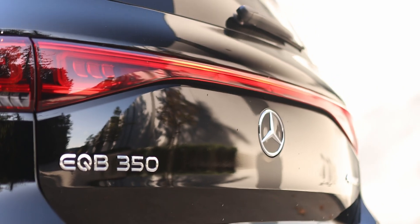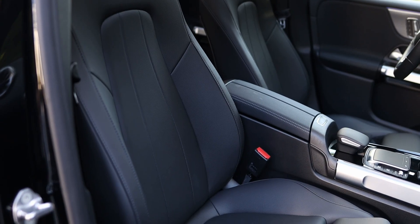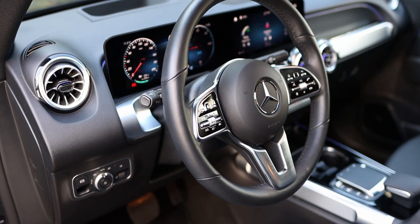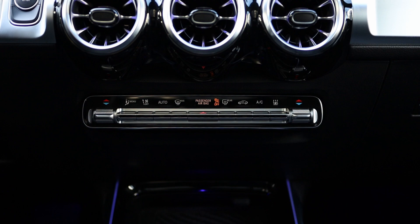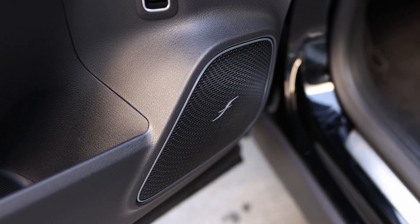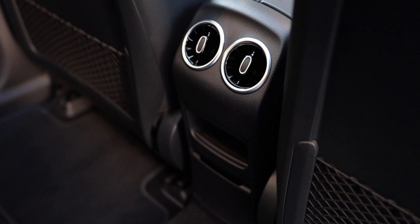The Mercedes EQB 350 is equipped with quite a few convenience features, but at this price point it doesn't come with everything. Standard and available options include heated and power-operated front seats with memory, heated steering wheel, panoramic sunroof, hands-free power liftgate, wireless phone charging pad, dual-zone automatic climate control, surround view cameras, a head-up display, Burmester surround sound system, and keyless entry with push-button start. However, it lacks features such as heated rear seats, ventilated front seats, or three-zone automatic climate control — features that many competitors include at this price point.